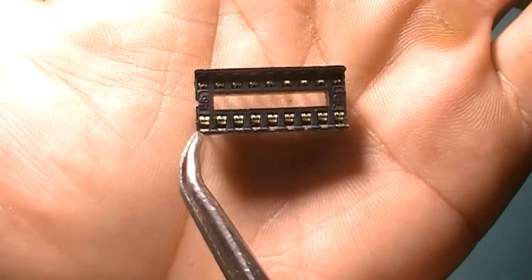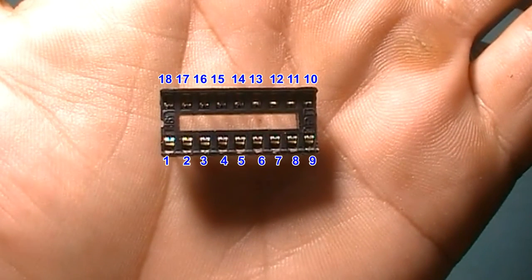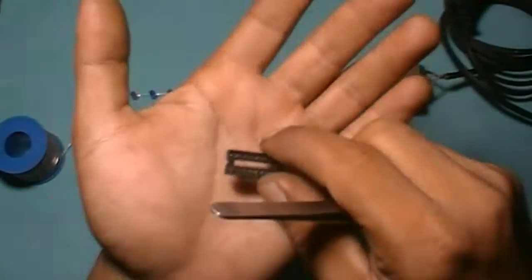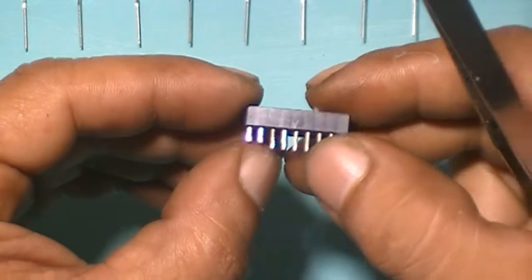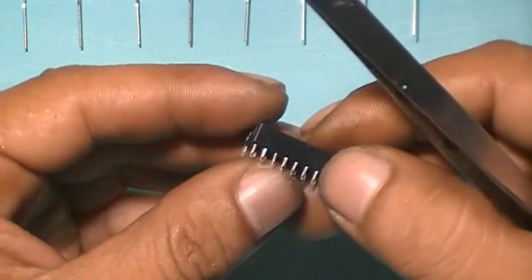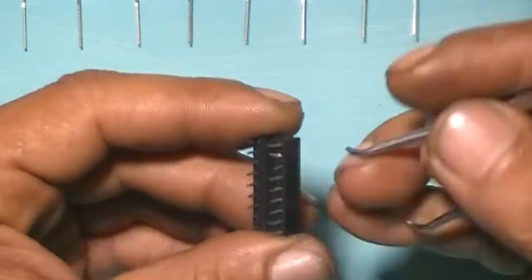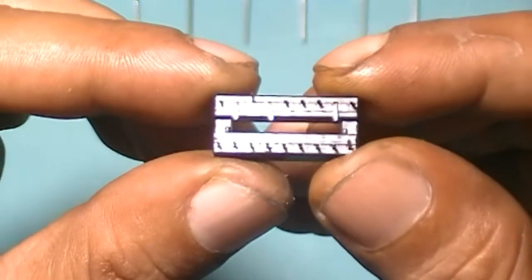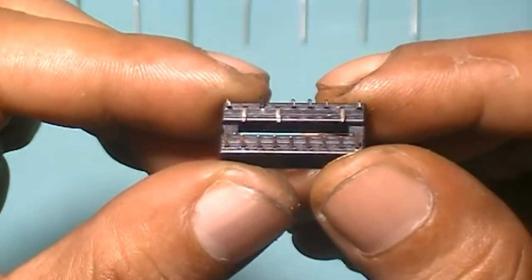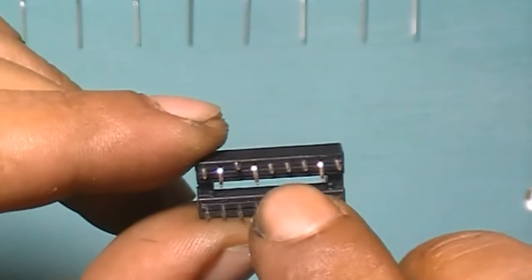18-pin DIP socket, like this. Please pay attention to the socket marking here — so this is pin 1. Then pin 2, pin 4, and pin 8, like this. Connect pin 2, pin 4, and pin 8.